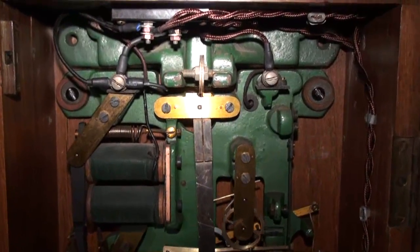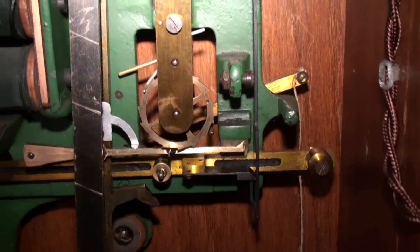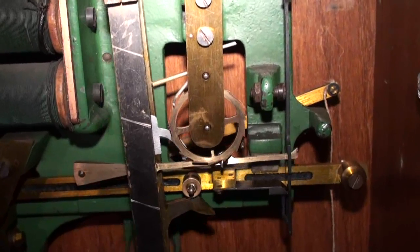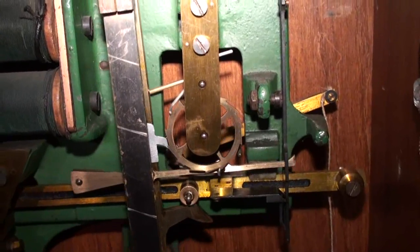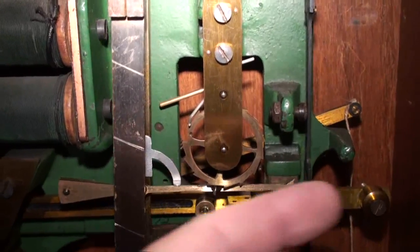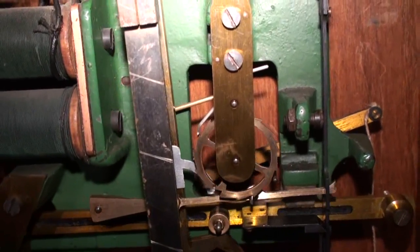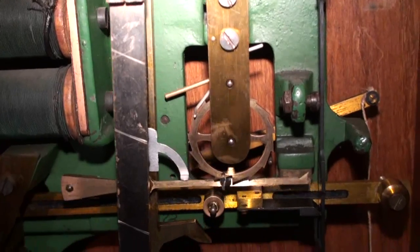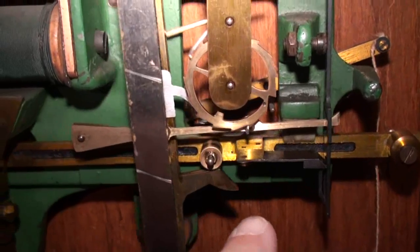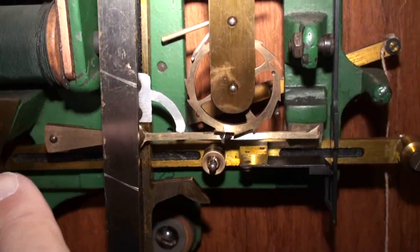And this works fairly simply really. What it has is an escape wheel down here that advances one tooth at a time. As it comes around there's a little bit deeper tooth that allows this gathering pallet here to drop up further and actually push this weight off the retaining clip. When it does that, the weight falls down this pallet and impulses the pendulum to the left.